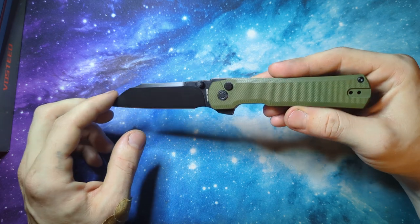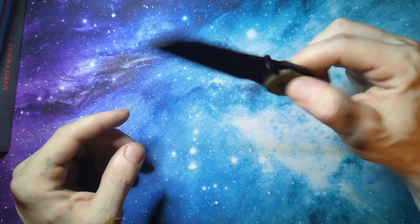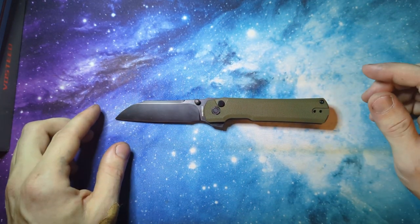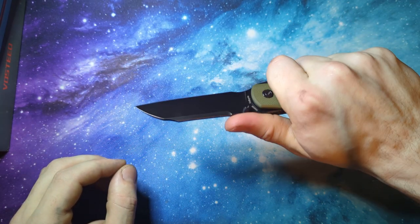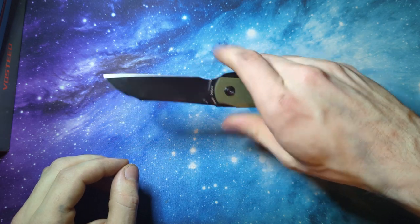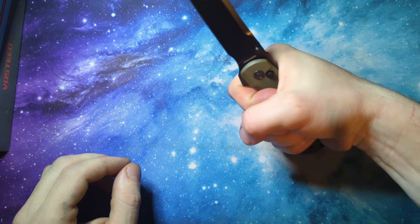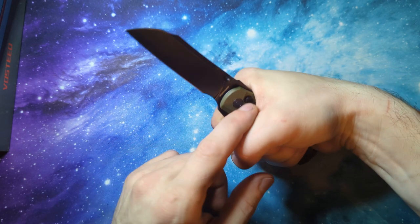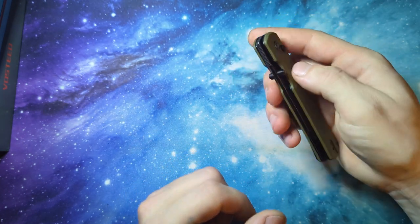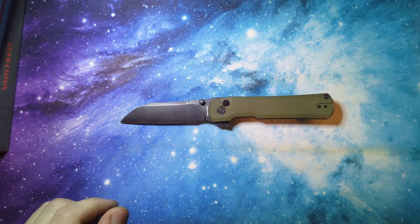Figured I'd do a little unboxing of it and just kind of show it off, give my first impressions on my first Vosteed — and it did not disappoint, not one bit. I usually like a smaller knife, but the ergos are very neutral on the handle, so it just makes it so nice to be able to grip it in so many different ways. The flipper tab gives you that little bit of extra reach, there are no hot spots, and they put that button in a perfect spot — sticks out just enough for you to find it when you need it. That's my first impressions of the Vosteed Valkyrie.